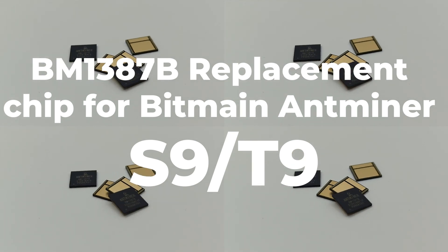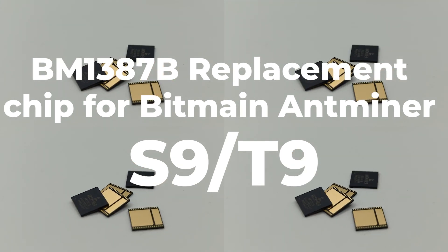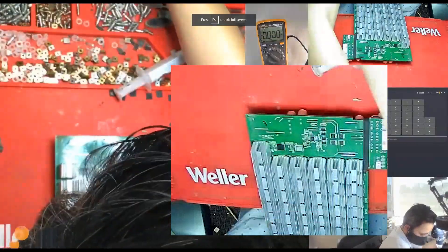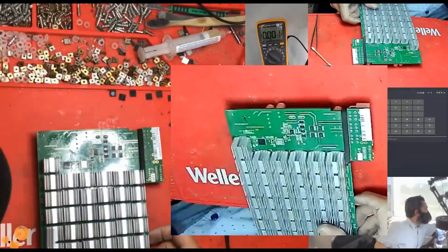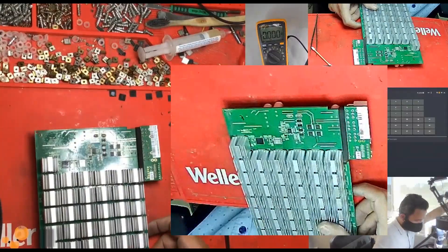Your Antminer S9 has stopped hashing and you suspect a hardware issue. If your Antminer S9 has stopped hashing, it's likely that one or more of its BM1387B chips have failed.